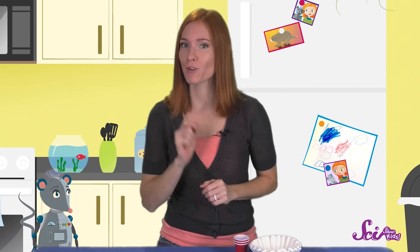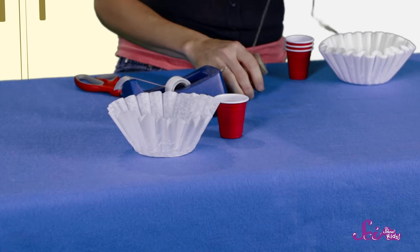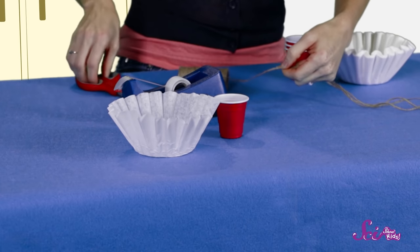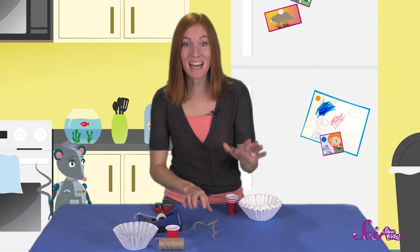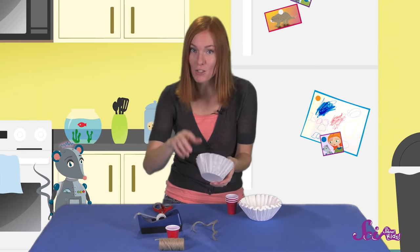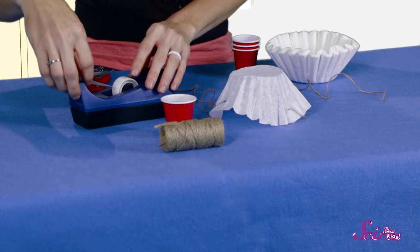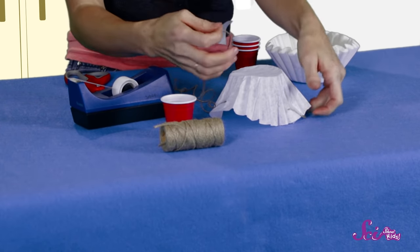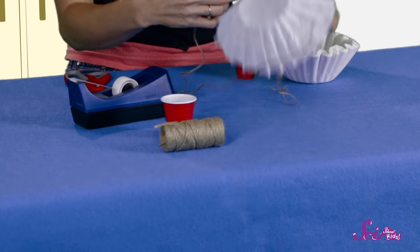First, let's ask for some help from a grown-up to cut three pieces of string, and let's make sure that each piece is the same length. Next, we'll grab our coffee filter and tape the string around the outside edge. For this step, it's important that we space the string evenly around the filter, so that there's the same amount of space between each string.